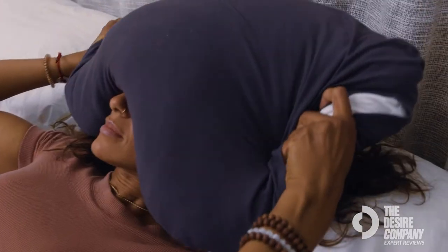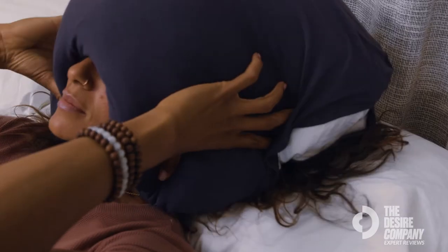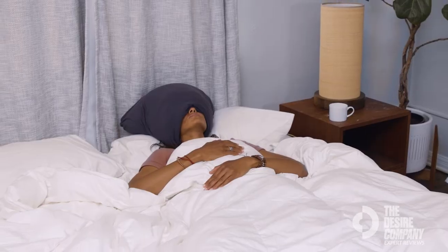The Sleep Crown Pillow is my jam. I put it over my eyes. There's this method that I have of tucking it right at the back of my skull so it stays, and then it muffles out the sound.